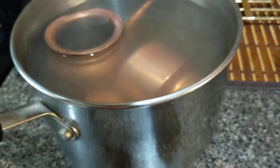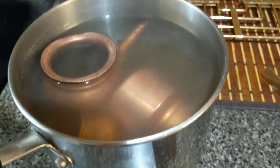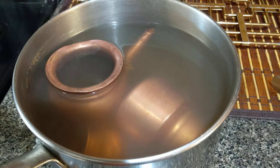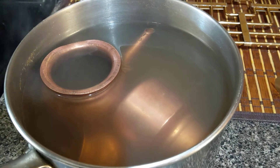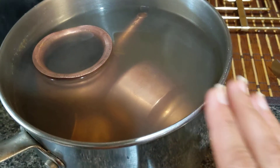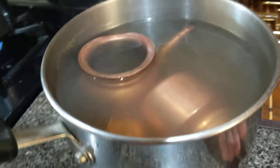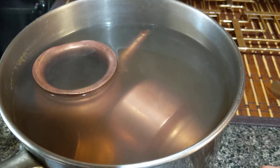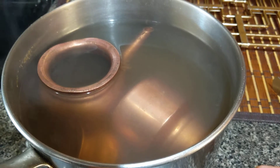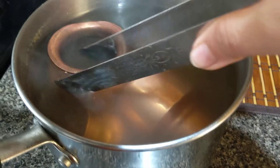Add mango powder to the water. Mango powder is crushed dried mango — they dry the mango and crush it. You can find it in any Indian store. Because I have a fairly big pot, I put three and a half tablespoons of mango powder, then I mix it well.